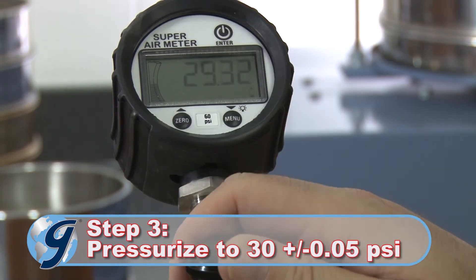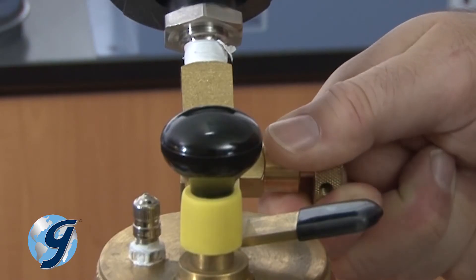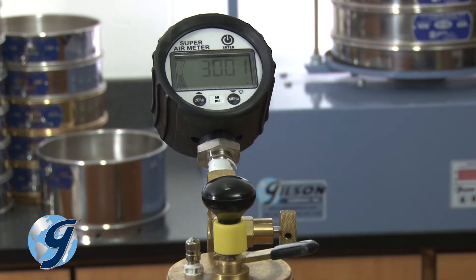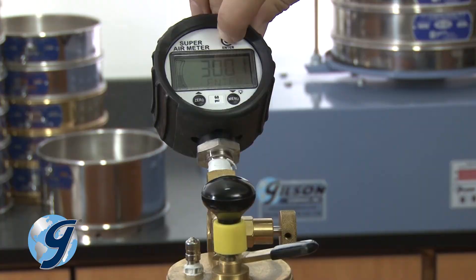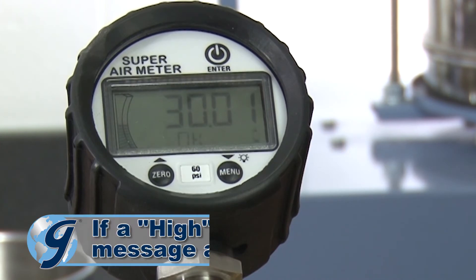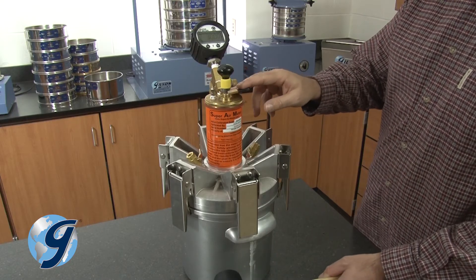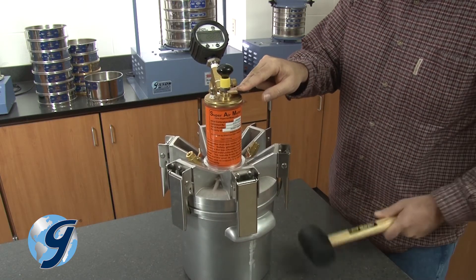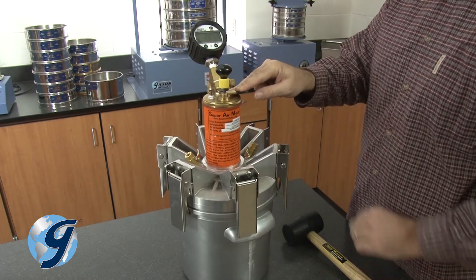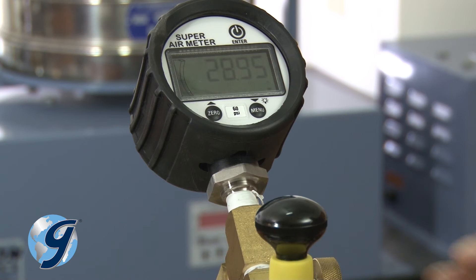Next, use the pump to pressurize the unit to 30 PSI. Adjust the pressure by using the release valve until 30 plus or minus 0.05 PSI is maintained. Now press enter. If the pressure is within the limit, an OK will appear on the display. If too high or too low, an error message — high or low — will be displayed. Press down on the lever. Strike the side of the chamber with a rubber mallet and press enter while continuing to hold down the lever for 10 seconds. Release the lever after the gauge is done flashing and then displays OK.